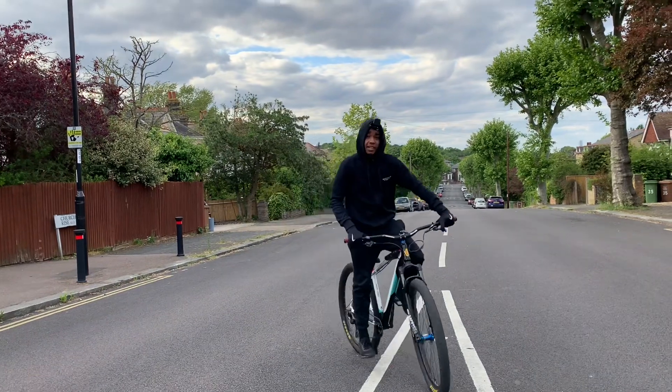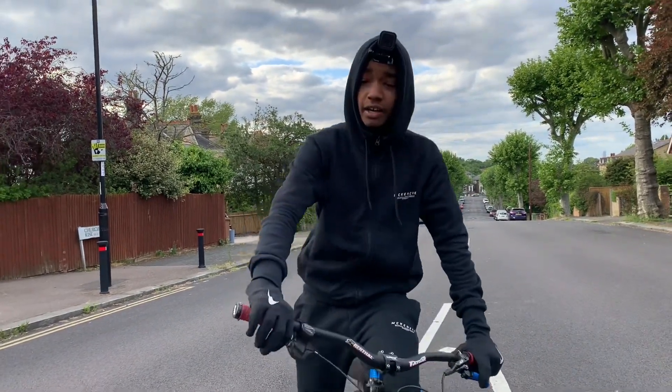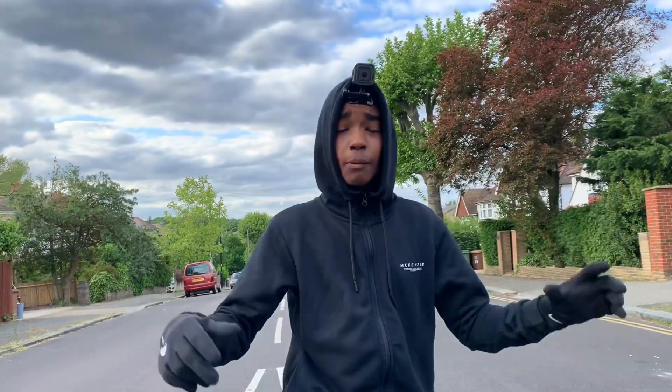If you're on a single speed bike it might be a bit harder, but just go a bit faster and you'll get it. Comment down below what other videos you want to see. If you enjoyed today's video, like, comment, subscribe, and turn your post notifications on. With that being said, I'll catch you guys in the next video.